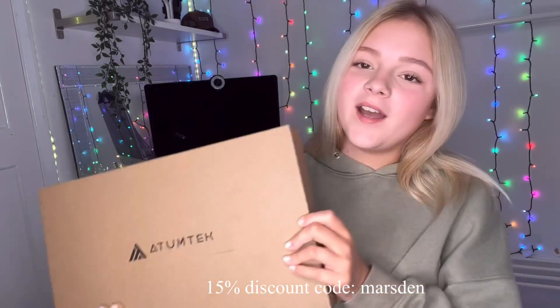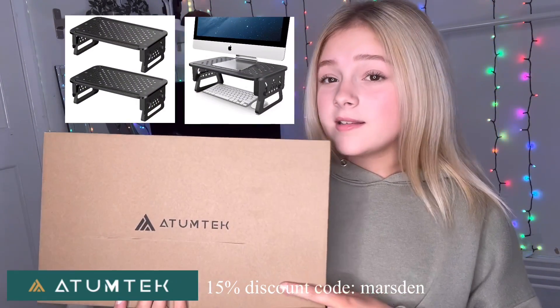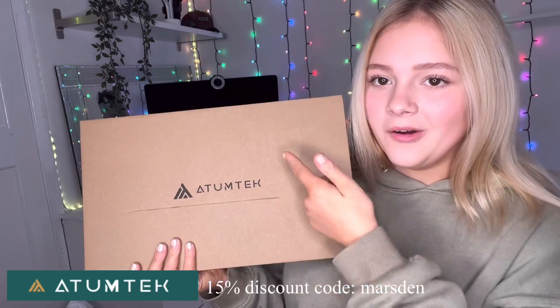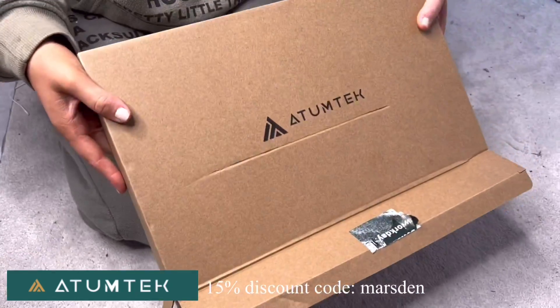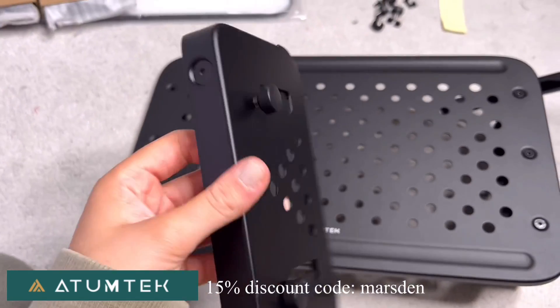This video is brought to you by Atumtek. They've sent me a two-pack of a monitor stand riser. Out of the box and up. Let's take these out. I'm just putting it together now — you just screw some little screws in. Very easy.